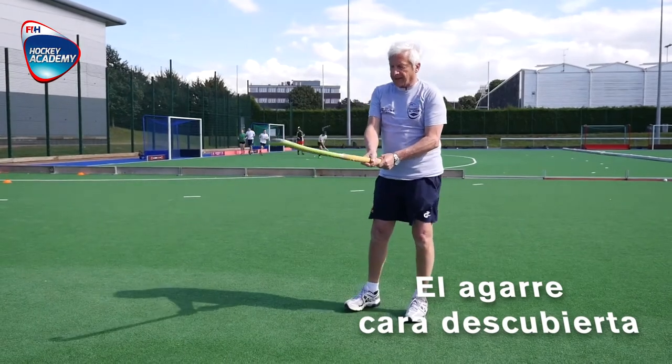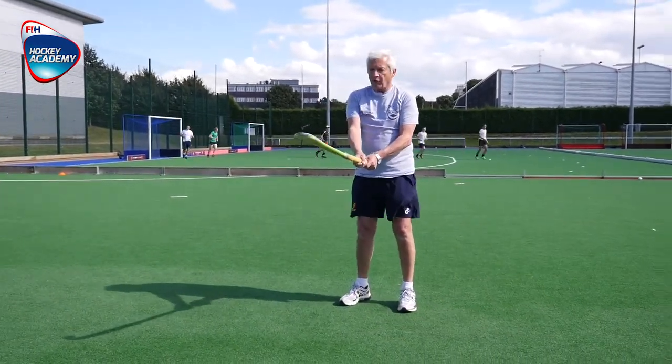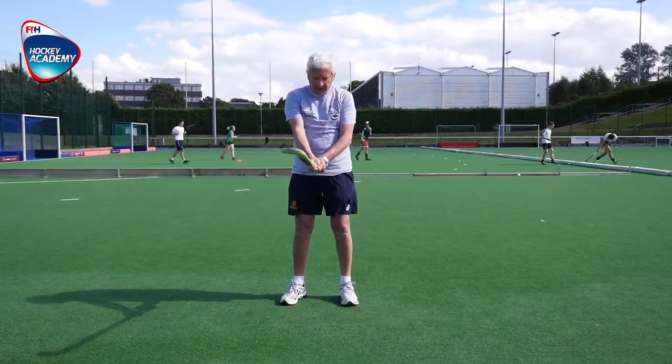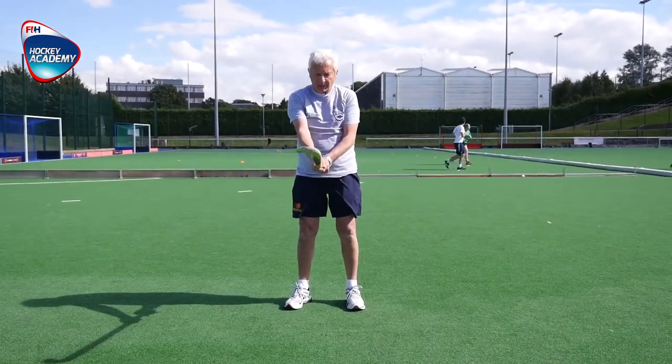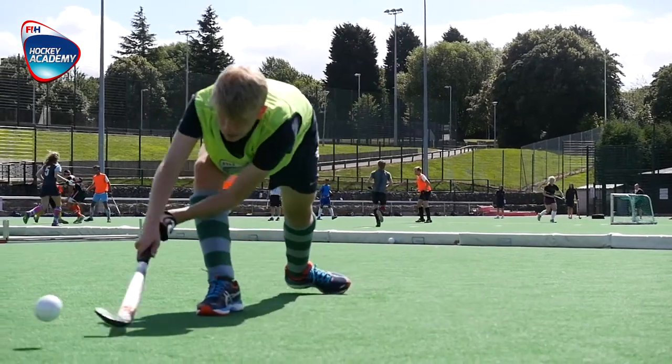Another one is the sartén, or pancake as we call it, with two hands firmly taking the ball at the bottom of the stick, and the line B — the angle of the handle on the right-hand side. This serves to do the reverse, to hold the ball in the air, and to do a scoop.